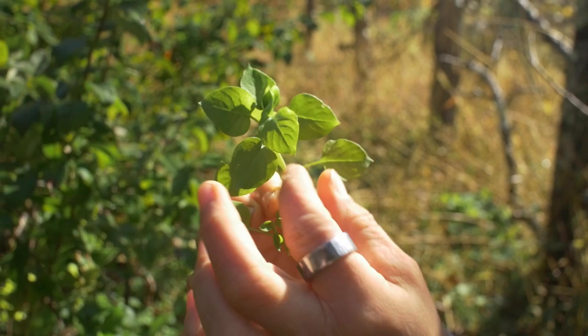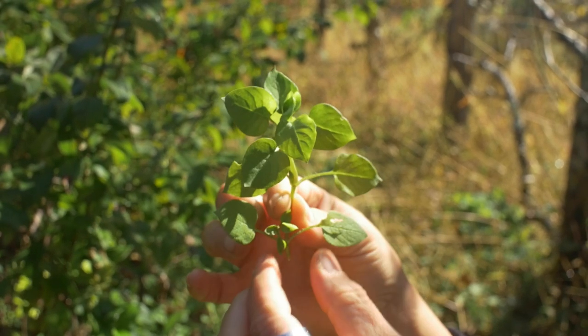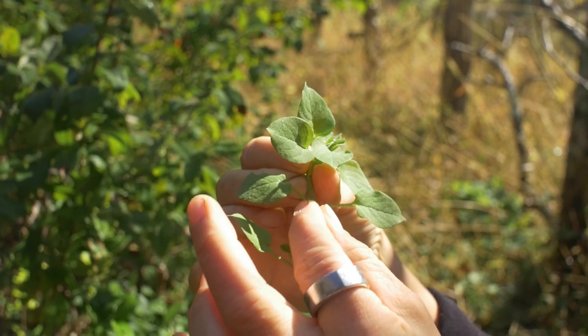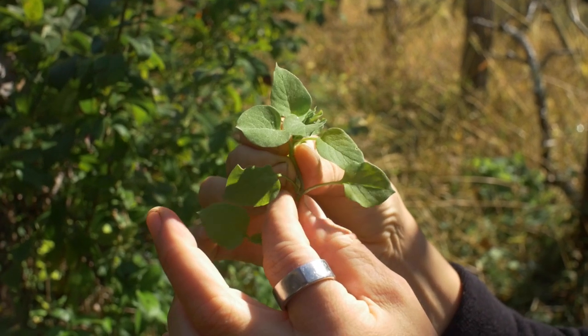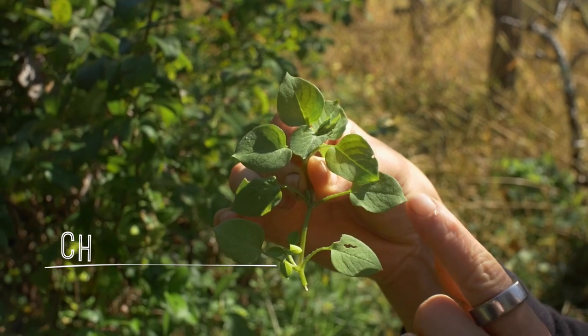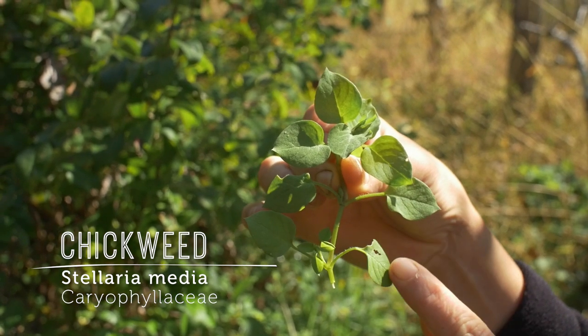How are you going to key this out? How do you know you have the right plant? You're looking for leaves that oppose each other — an opposite leaf arrangement — and they have leaf stems called petioles. That leaf shape is very heart-like, or really eggy, or also spade-like, so you're looking for that shape.